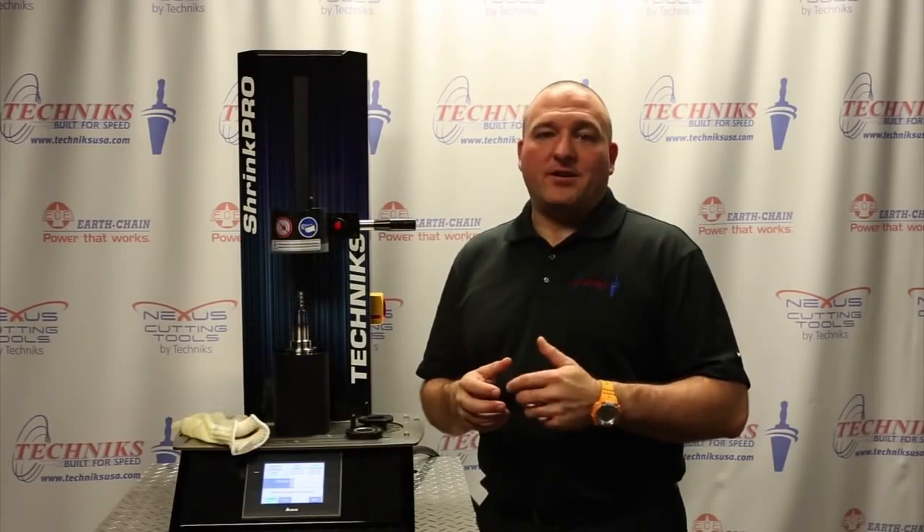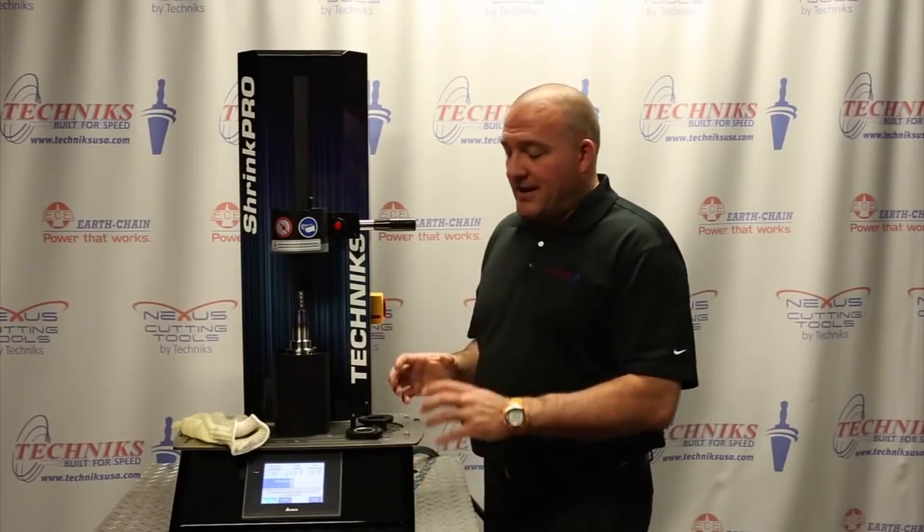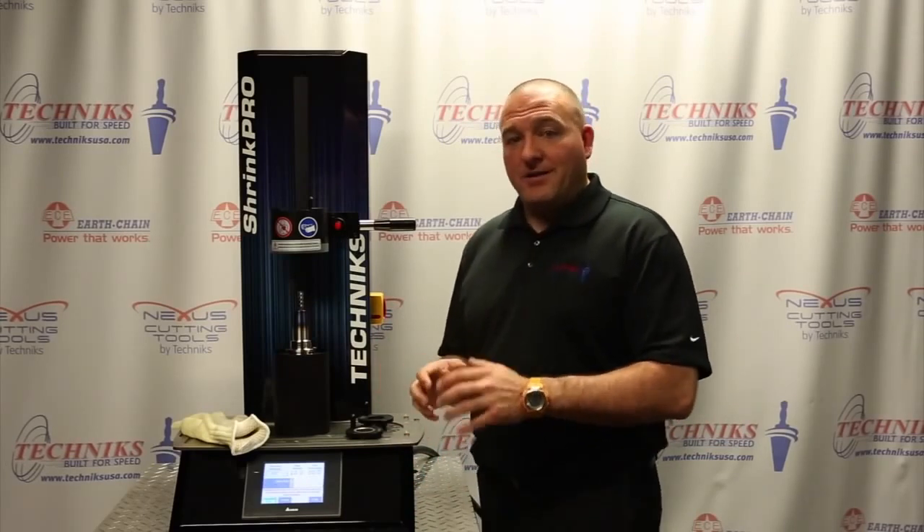There are some upgrades with the 00600 Shrink Pro machine that might make it a really good fit for your shop. First of all, we've maintained a very small footprint. As you can see here, it fits in a nice concise space and can be set up in a dedicated area in your crib without taking up too much floor space.